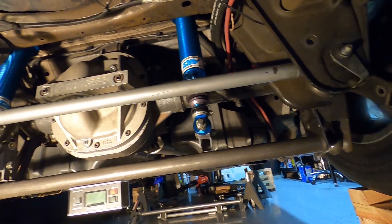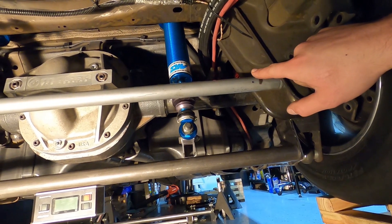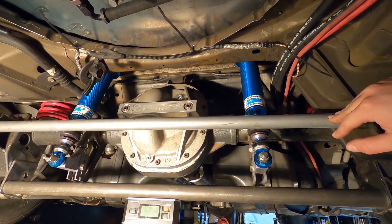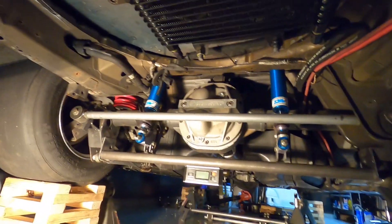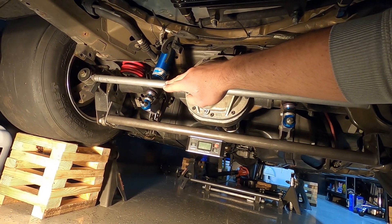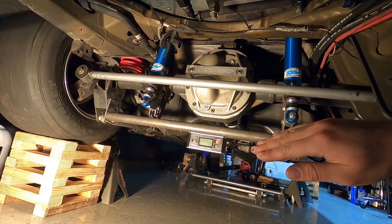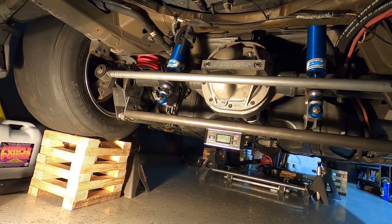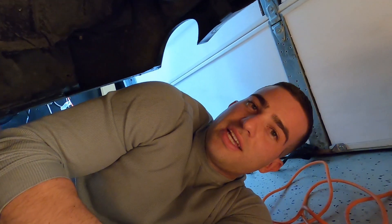The reason we're doing this is because panhard bars are terrible for cars that separate. You're sitting at ride height and everything is nice, but as soon as the car tries to separate, since the panhard bar comes down at an angle, as soon as the rear end separates it shifts the rear end out of center. Now you have rear steer in the car — that's why panhard bars really are not optimal. But that's what we're doing; we'll see how far we get today.